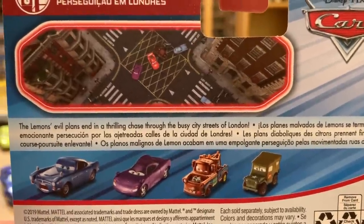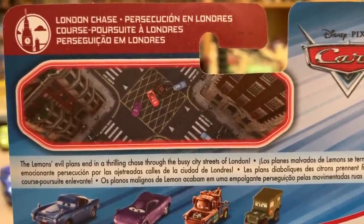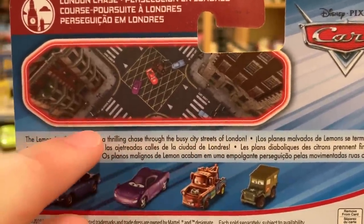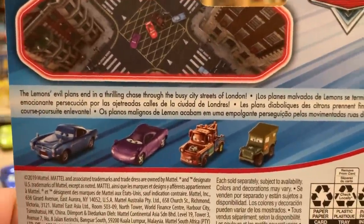On the back, you can see a nice picture of Holly, Lightning McQueen, Mater, Finn McMissile, and Professor Z getting surrounded by the families of the lemons — Truncos, Hugos, Pacers, and Gremlins.